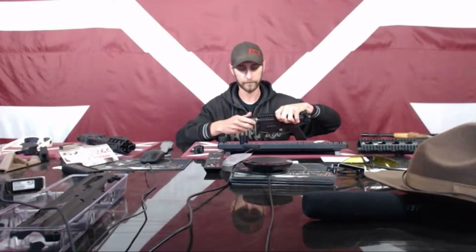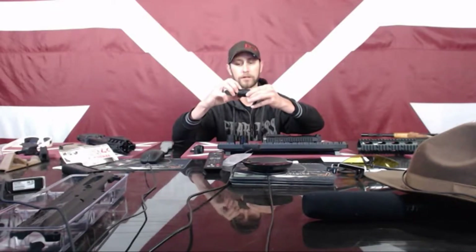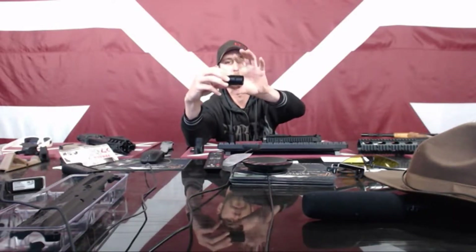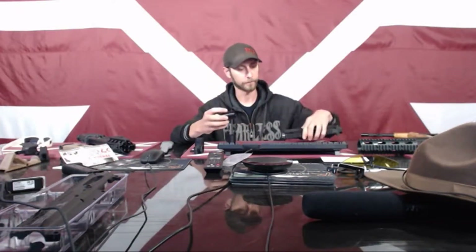Before I screw that all the way on, I want to show you a couple of different ones. You can have a Noveske-style barrel nut, there's a Troy style, and there's also the ones in our Delta ring pack. Here's another one — this is a Noveske style. It looks really similar, it just also has a couple of square points on it that you can use a different type of wrench on. It has threads on one side and screw holes to mount the handguard. This one is also another Noveske style — it basically just doesn't have the wrench posts in the center, but it's the same thing. These all just thread straight onto the receiver.